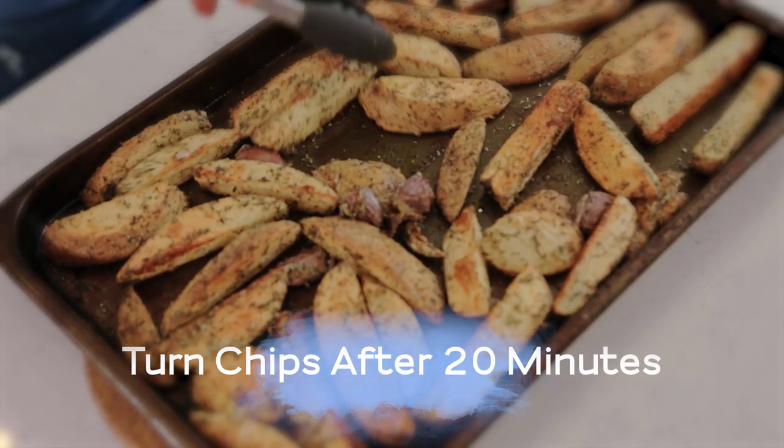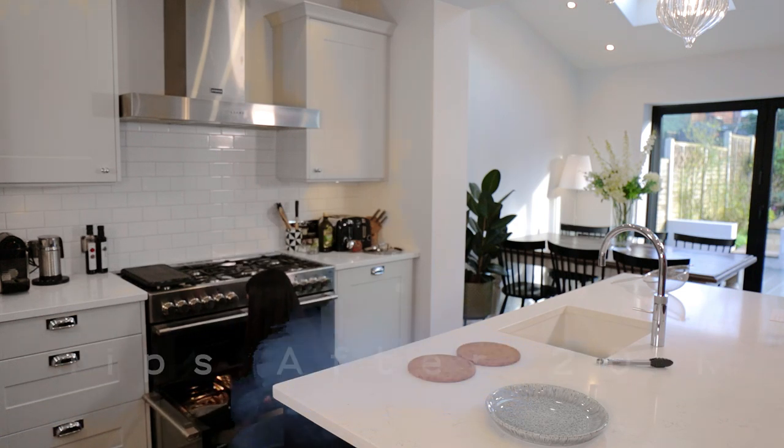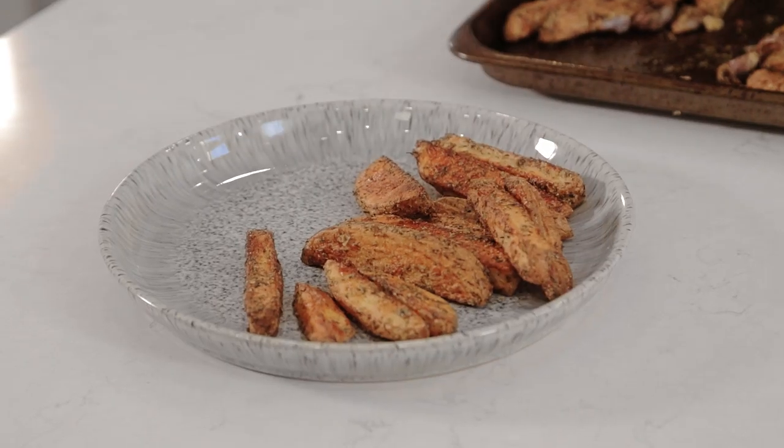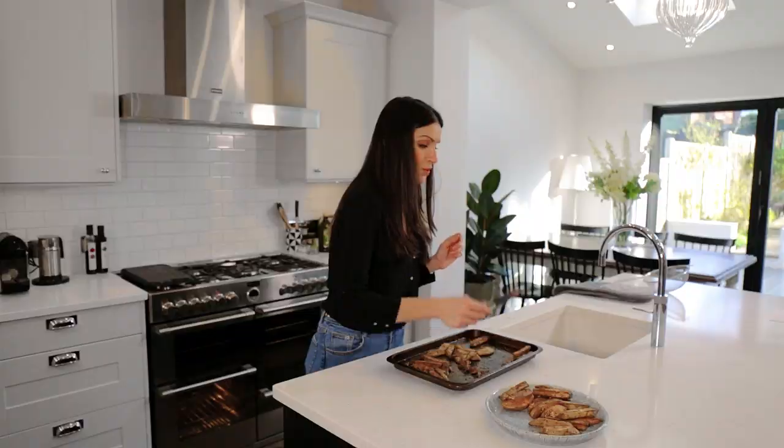The chips have been in now for an extra 20 minutes after I turned them halfway through, so they should be ready and crispy and crunchy. Let's have a look. Can you hear that? That is what you want to hear. When you bake chips, other than frying them, you want to have that crisp... Oh my gosh, that's got my name all over it. Delicious, crunchy, herby, garlicky baked chips, and these beautiful morsels of potato skin that you do not throw away — they've got to go in there as well.